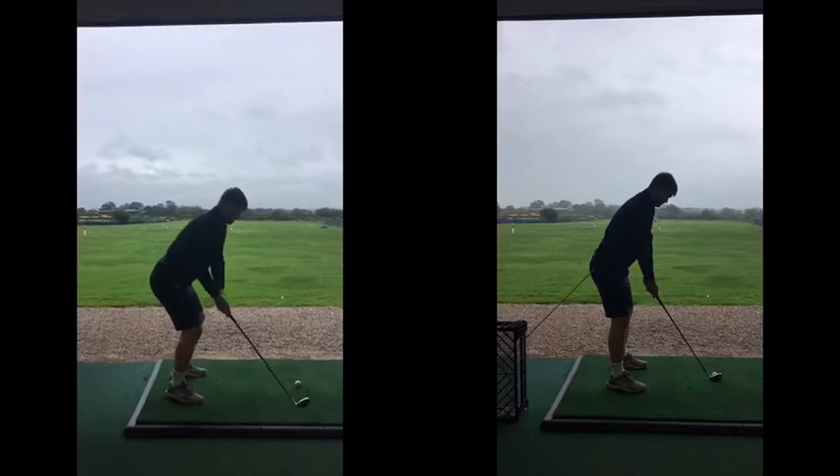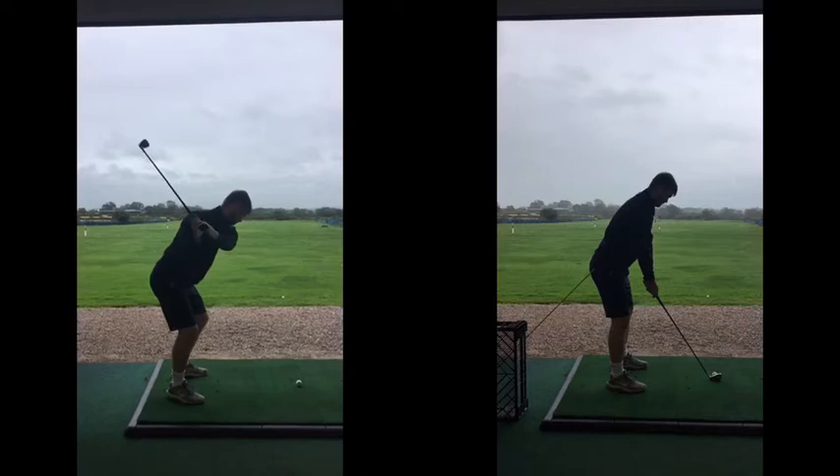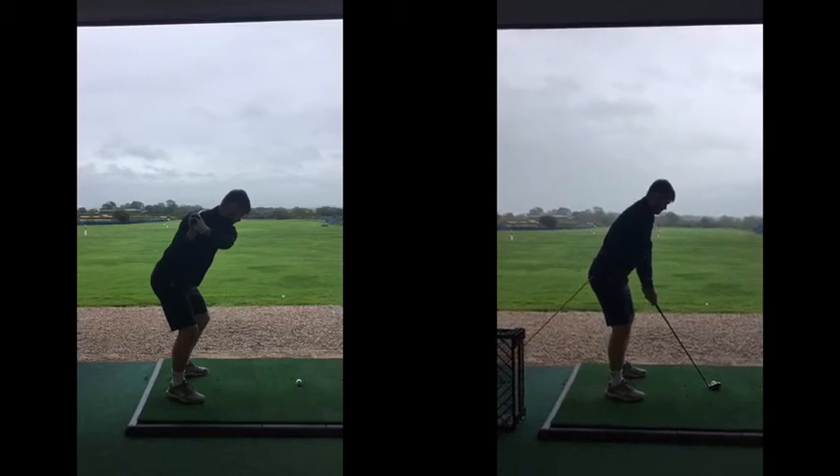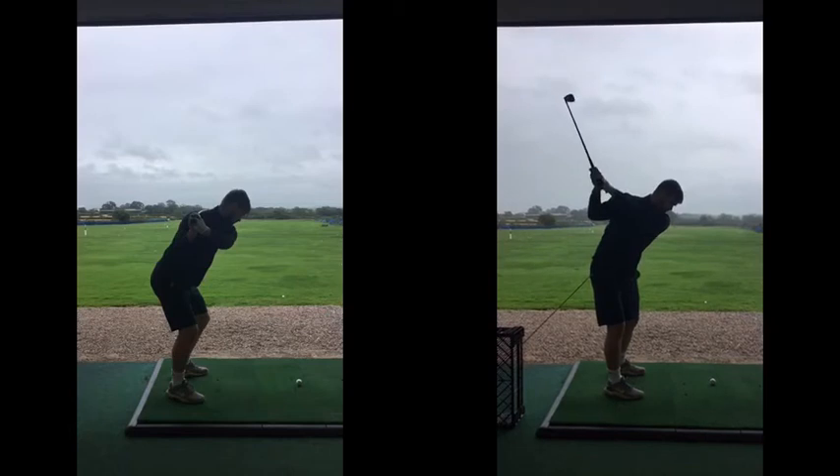So, again, before — no turning the body. Club's just kind of bouncing around on your neck here. So what we've got you doing here, got you doing a little bit of a pause, but loads better at the top there. Got some width to your arms, body's turning better.